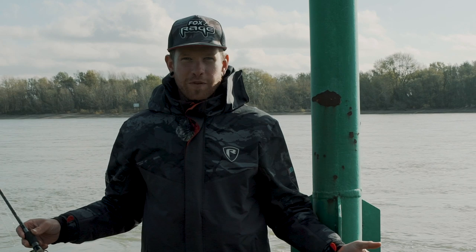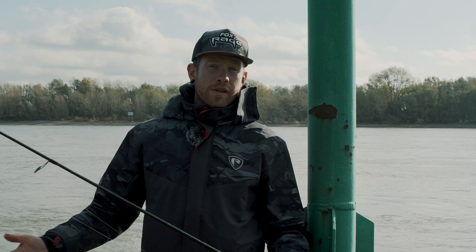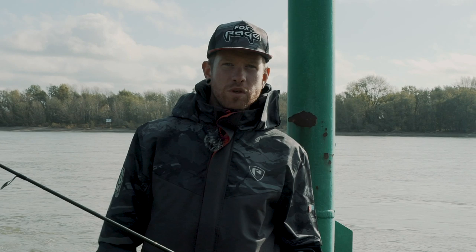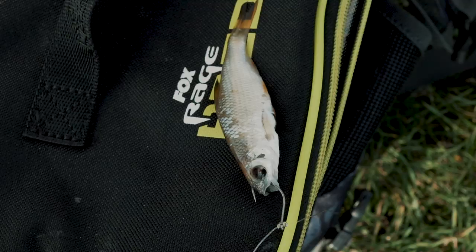Moin Leute, mein Name ist Jan Schofs und herzlich willkommen wieder hier auf dem Foxray Channel. Ich möchte euch heute einmal mitnehmen hier zum deutschen Rhein, um euch zu zeigen, wie ich mit Naturköder auf Zander angle. Und das nicht beim Ansitz, sondern beim aktiven Angeln. Ich habe zwei Ruten heute mit: einmal möchte ich mit der Rute jiggen und einmal habe ich so eine faule Variante mit dem Dropshot. Wie es genau funktioniert, das zeige ich euch jetzt.